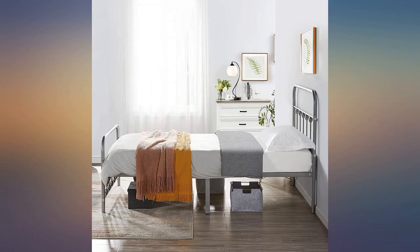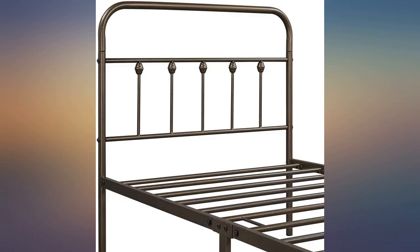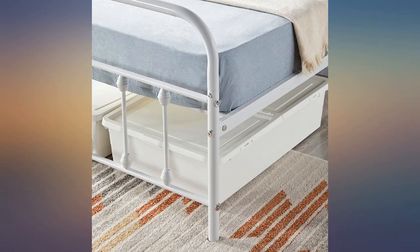The bed is great for the price — sturdy, easy enough to put together, looks really cute. My only problem was one of the screw holes was welded wrong and I couldn't connect the part inside it due to this. Now this part just connected the decorative bars to the headboard pipe, so it doesn't affect how sturdy or safe it is, but it was irritating.